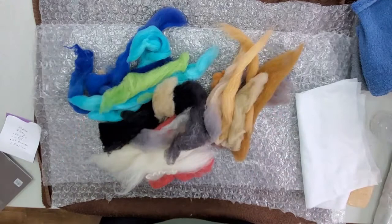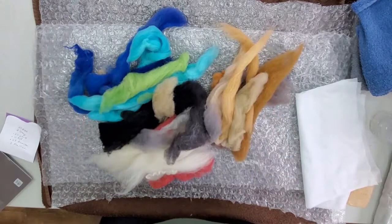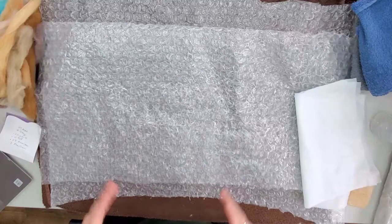I have some browns and tan for the tree, black, white, and red for the bird, and blues and greens for the background. If you're using one of my kits, those colors can vary.